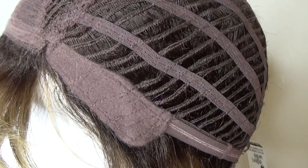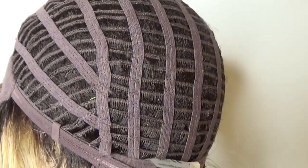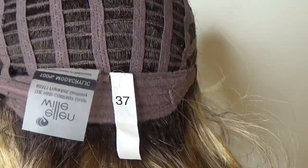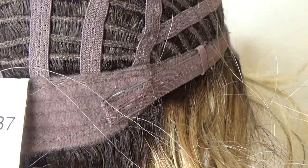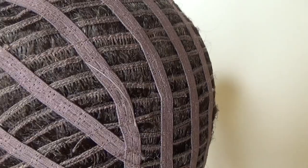On either side you have velour adjustable ear tabs. The sides and the back are open wefted for air circulation and scalp coolness. On either side of the extended velour nape are velcro adjusters which allow you to adjust the circumference of the wig cap up to half an inch.